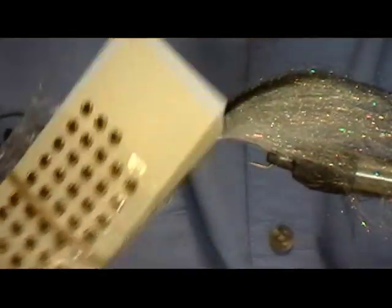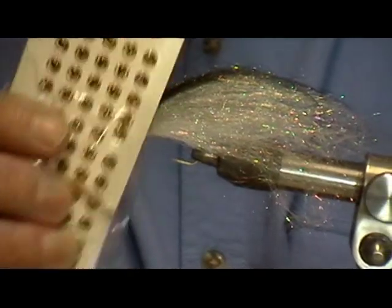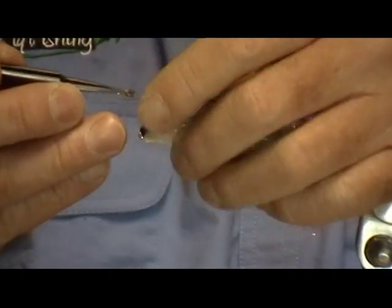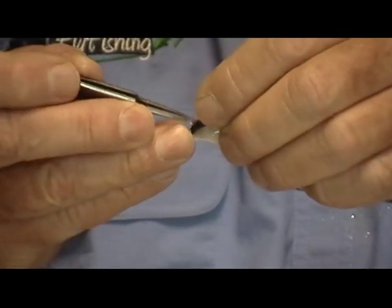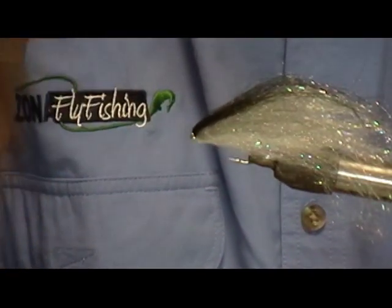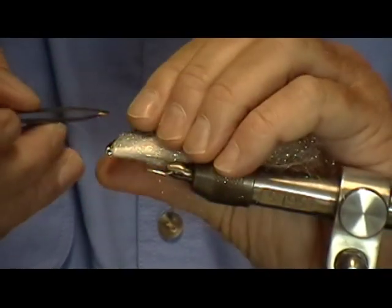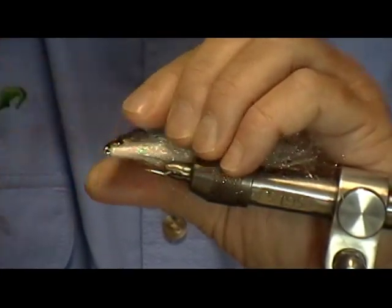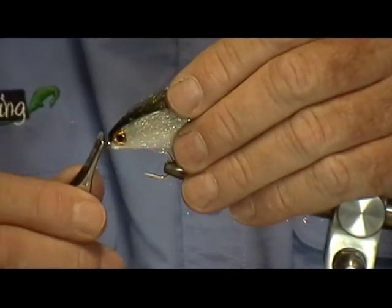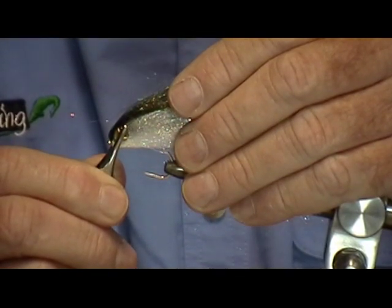I use 3D molded eyes — you could use just about anything, but these are the most realistic I've found. I like to use silver, gold, or yellow, but fish seem to really like the gold. Apply them with a small tweezer, then take a bigger set of tweezers, pinch the eye down, and hold it there for five or six seconds.